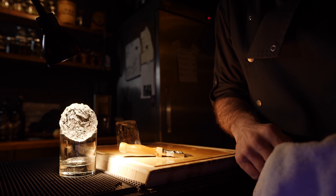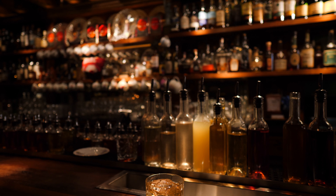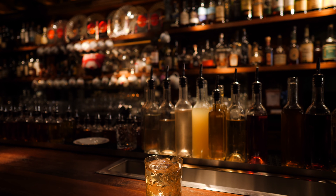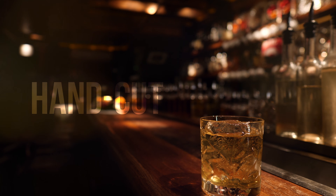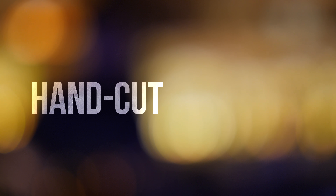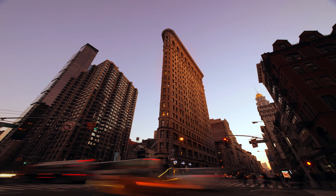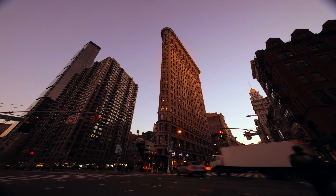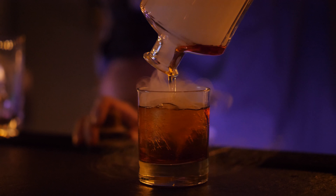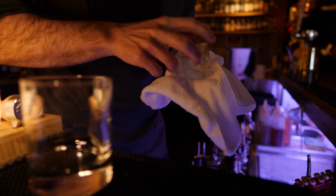Crystal clear ice is popping up in all of New York City's best bars. So what's the story with these beautiful hand-cut cubes? The bartending has changed — we've stepped up our game. We've gotten better liqueurs, we make our own syrups. Why not better ice?